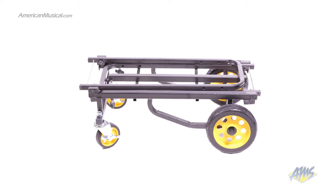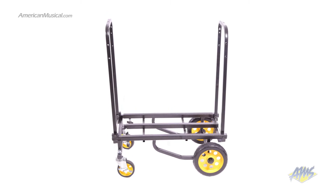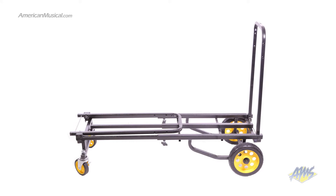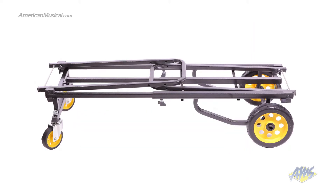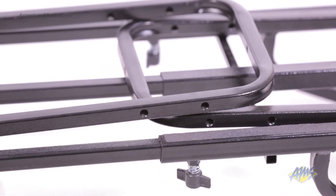You can configure the R6RT to be a short dolly, a short platform cart, a short high stacker, a long high stacker, a long platform cart, a long dolly, and even a hand truck. You can also purchase add-ons for even more options.